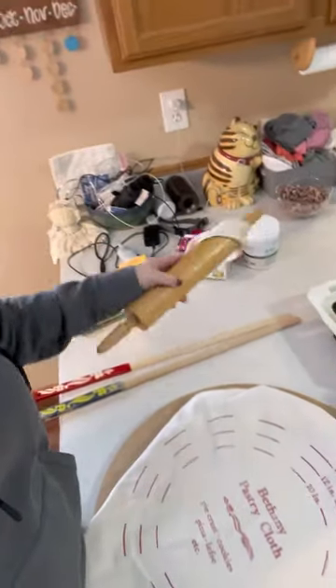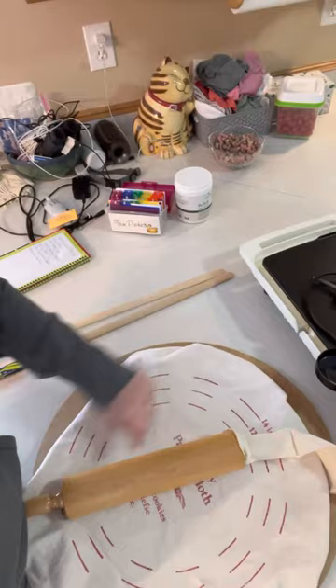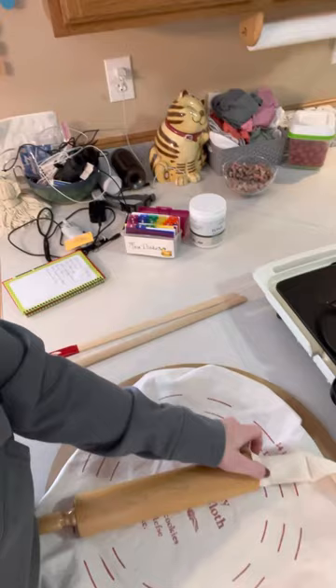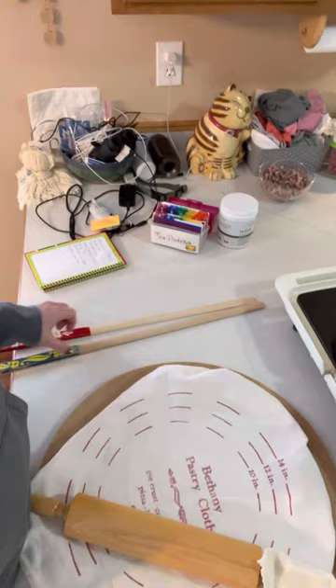It goes over the rolling pin — you roll this in flour before you roll out the dough. You ball up the dough, plunk it in the middle, put the sock on, roll it in flour a little bit, and then you roll it out. You can kind of see the red through it when it's thin enough.